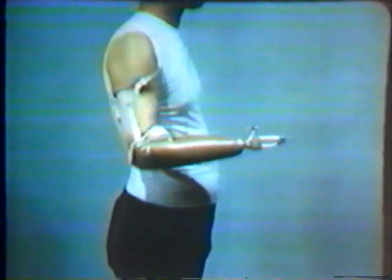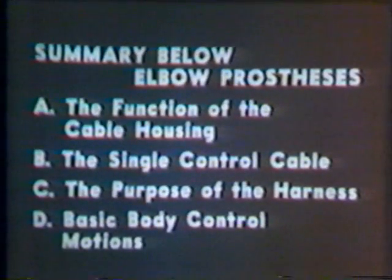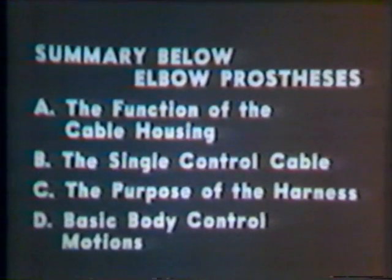The major points to be remembered about the single control system are the function of the housing, the single control cable, the purpose of the harness, and finally the body control motions.